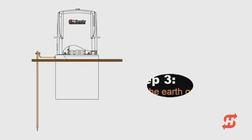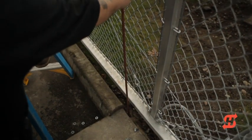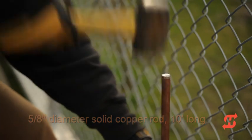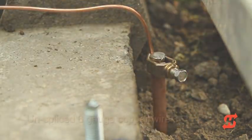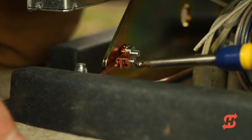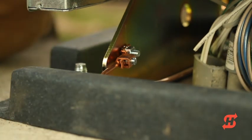To set a good earth ground, drive a solid copper, 5/8-inch diameter, 10-foot long rod into the ground within 3 feet of the operator. Connect the rod to the chassis ground lug with a single length of unspliced 6-gauge copper wire. Check with your local jurisdictions for additional requirements. All grounding must be completed in accordance with the National Electrical Code and NFPA regulations.